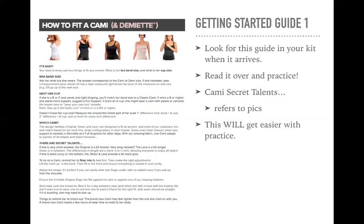If she's a B or higher and wants more support, suggest a full support cami. If she's an A cup, she might wear a cami with petals, or consider a dream cami, or wear your own bra. If she spills over in the front — so has a fuller cup size or a double D — we go up a size. If she does not know her cup size, here's the tip and trick: measure her around the fullest part of her bust. A one-inch difference from her band measurement equals an A cup, two inches equals a B cup, three inches is a C cup, and so on. That's one way to get her full bra sizing.